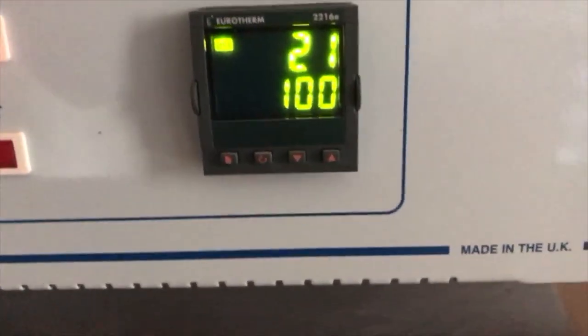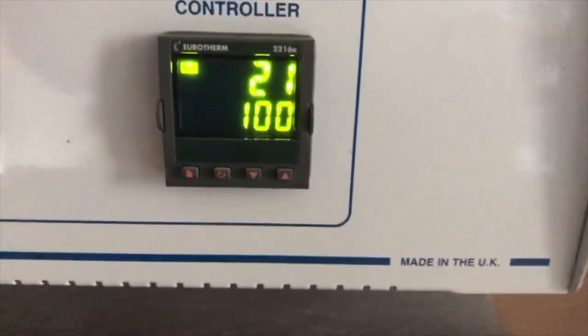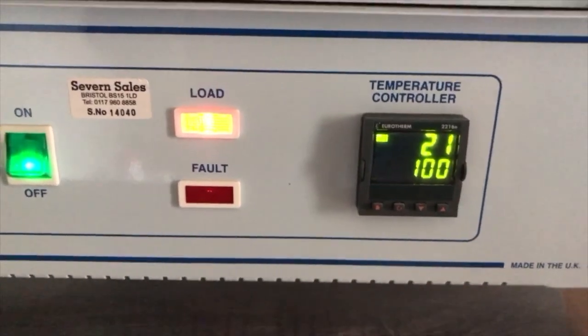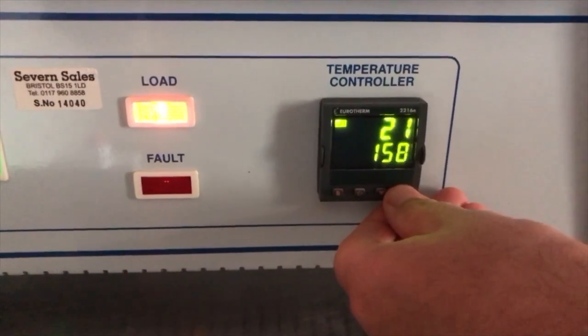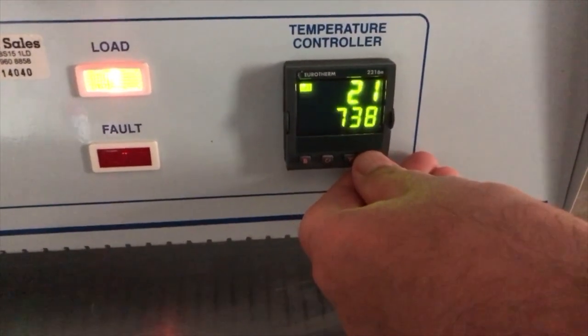It takes a while to warm up. Depending on what you want, if you want to go up to 1200°C it takes a couple of hours or so. I've reset it to 500. You can set it up to 1200 degrees Celsius.